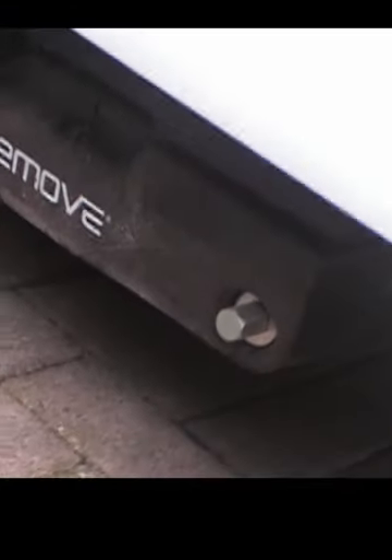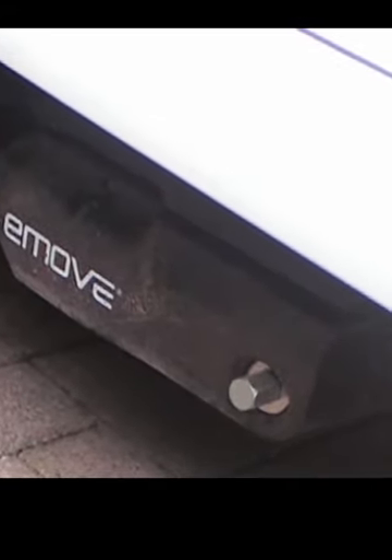The next addition that we had put on is the E-Move motor movers — very nice. Also, which you can't see at the moment, there was a solar panel put on the roof as well.